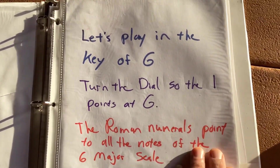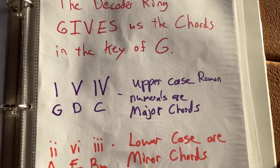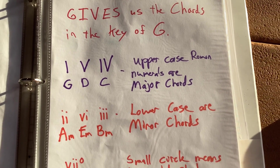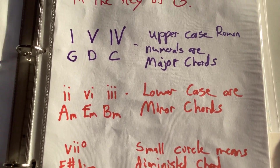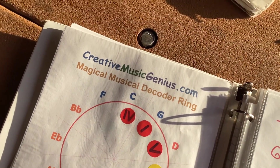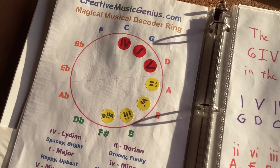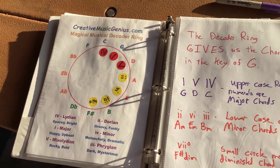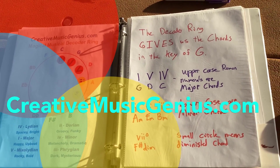Just a few basic things — your Roman numerals, where the uppercase are the major chords, the lowercase are the minor chords, and if it's got that little circle after it, it's a diminished chord. You can get this — check it out on my website, creativemusicgenius.com. You'll find a link to get one of these, and also check out a lot more videos. Thanks for watching.